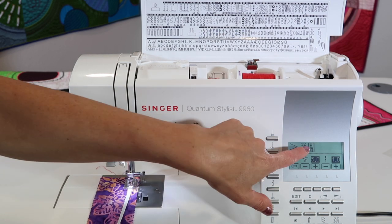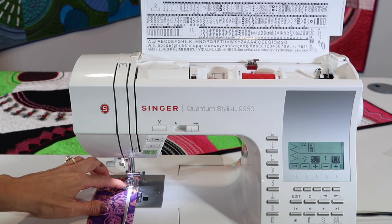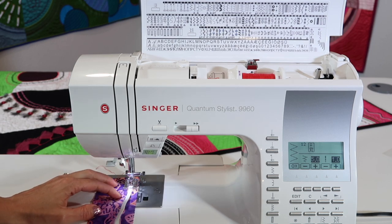I did put foot B on, even though it recommends A. It doesn't know what I'm actually doing, so foot B has that nice little cutout underneath it — there's actually a perfect channel for the elastic to sit in while it's being stitched to the fabric.